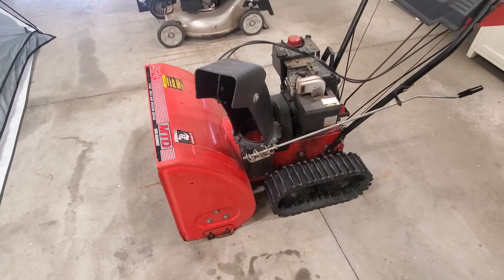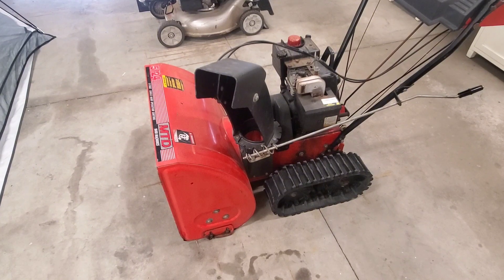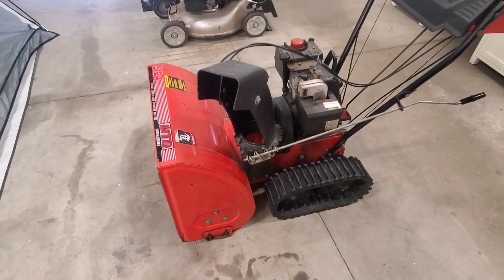Hi guys, today we are going to work on this $35 snowblower I just picked up. It's a track snowblower, it's 24 inches, the MDT. The serial number said it was a 1993, so it's got some years on it, but the track snowblowers are very heavy and they're pretty desirable. So we're gonna check it out and see if we can get it running.